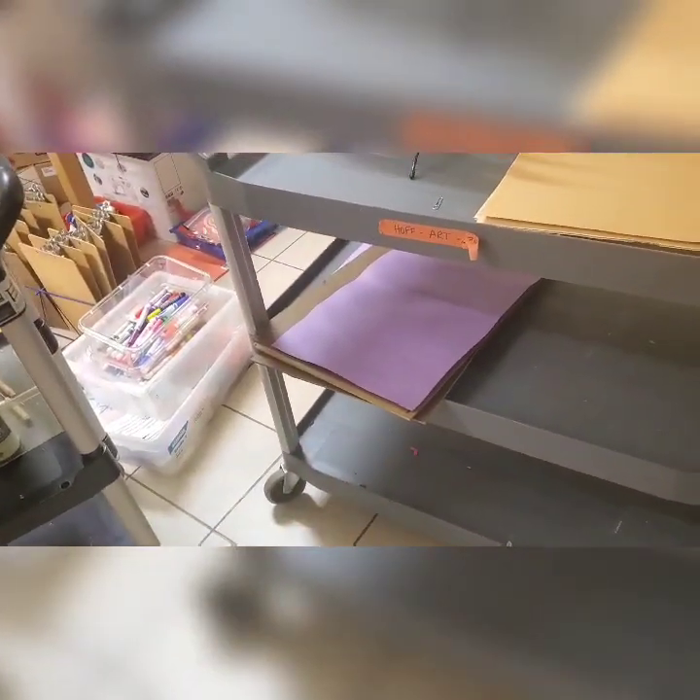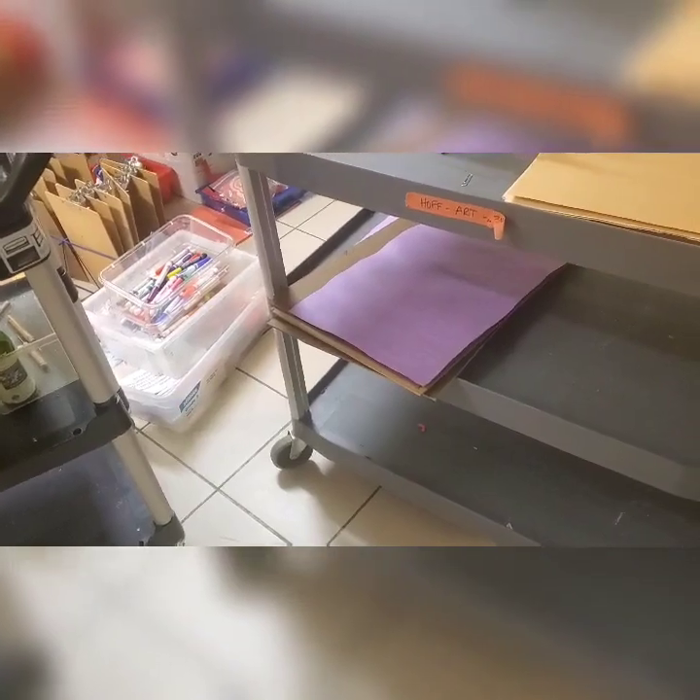I'm double-carting it today, and then I'll unload the boards with finished work. Hopefully between the four shelves that'll be enough to fit one class at a time, and then I can unload in an empty classroom between classes.